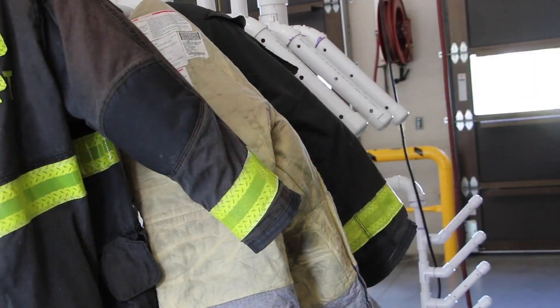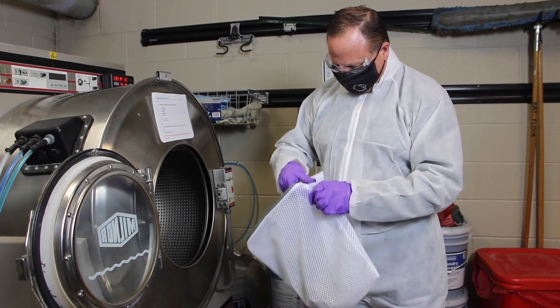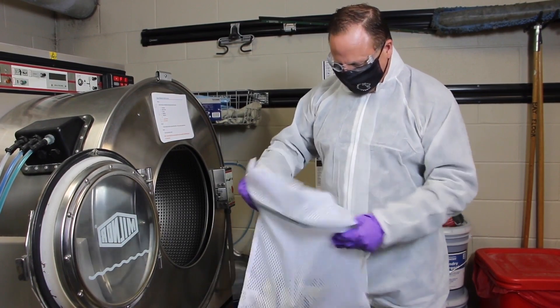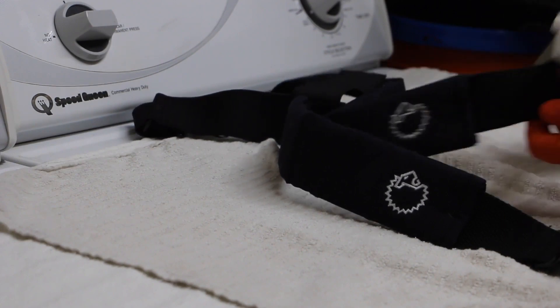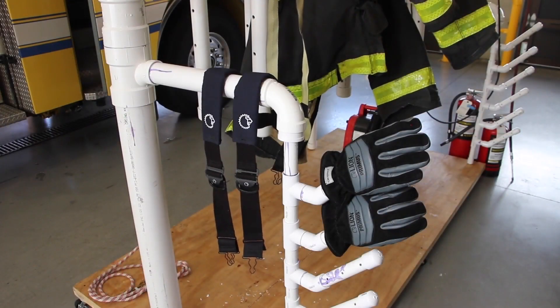After washing, dry elements by hanging them in a shaded area that receives good cross ventilation. DRDs should be either hand-washed with a mild detergent and rinsed thoroughly, or placed in a mesh bag for machine washing. Do not mix DRDs with any other turnout element. Suspenders should only be hand-washed using a mild detergent and a soft bristle brush. Gently scrub the soiled area for one to two minutes and rinse thoroughly. After washing, hang DRDs and suspenders to air-dry away from direct or indirect sunlight, fluorescent light, or sharp objects. Make sure there is good cross ventilation.